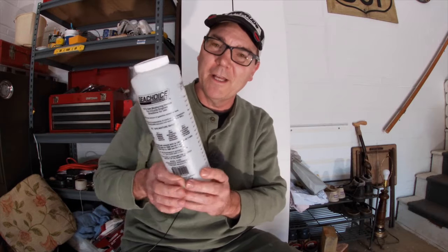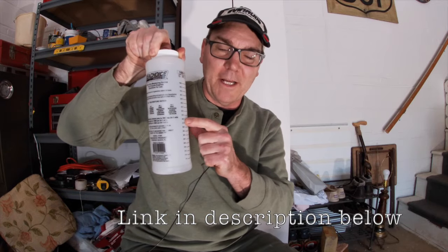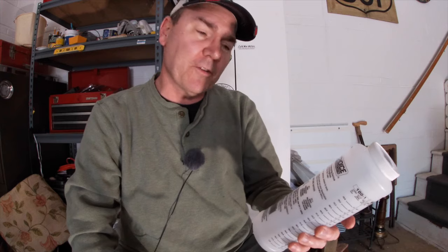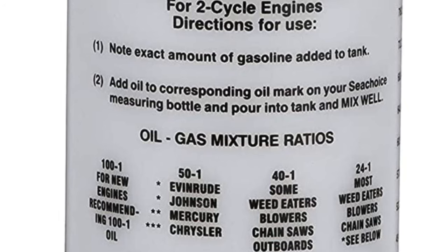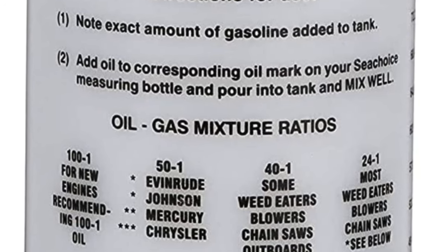This measuring bottle. I really like this one I just got. I have a link to buy this exact bottle on Amazon.com. It's made by C-Choice — not a paid sponsor — and the really great thing about it is that it has instructions right on the front. It says: number one, note the exact amount of gasoline added to the tank. Number two, add oil to the corresponding oil mark on your C-Choice measuring bottle and pour into tank and mix well. It can't be any easier than that.